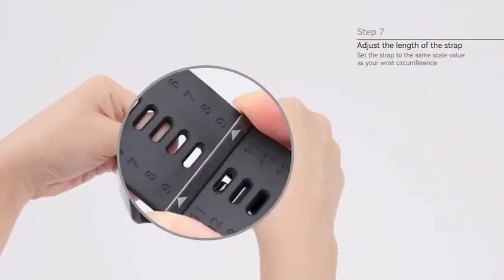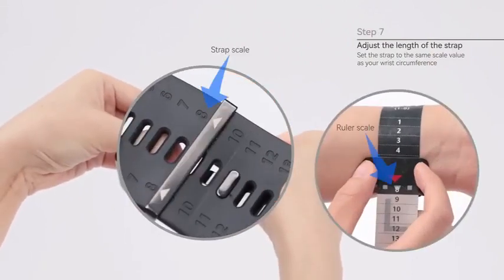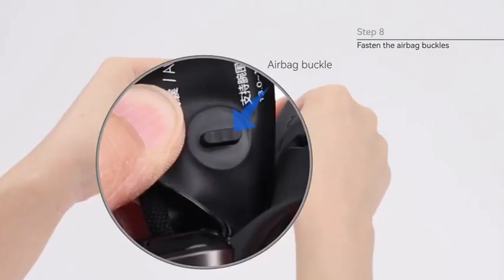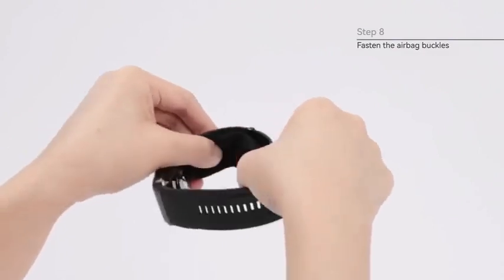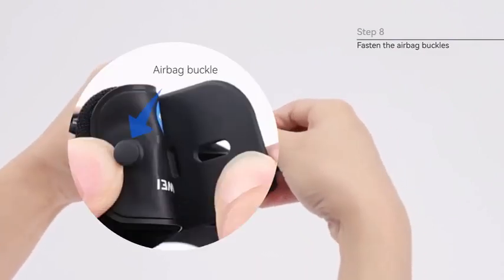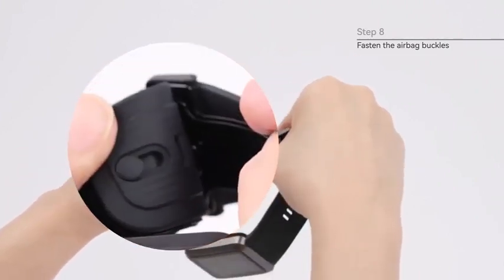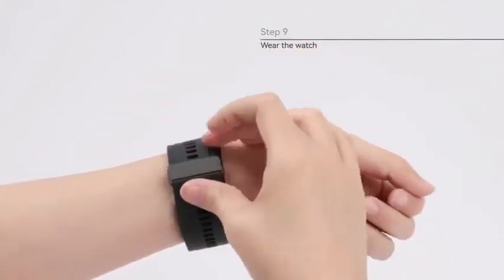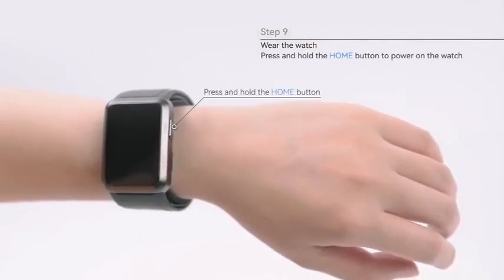Step 7: Adjust the length of the strap and set it to the same scale value as your wrist circumference. Step 8: Fasten the buckles at both ends of the airbag. Step 9: Wear your watch. Press and hold the home button to power it on.